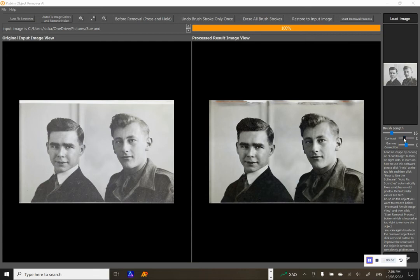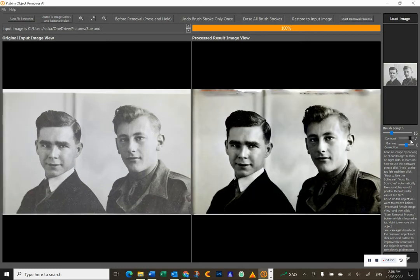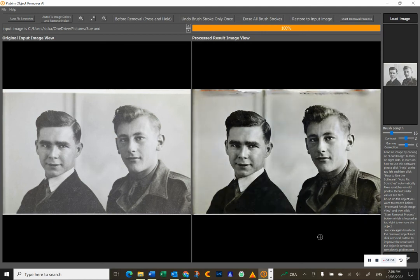What you also have is a contrast button — it does work, and you can see there's a bit more contrast there. You can drop it back as needed, which is particularly good for black and white photos. So there you have it — that is PixBim's Object Remover. Pretty easy to use. If you're interested in getting it, there are links down below this video. That's all for now — thank you.